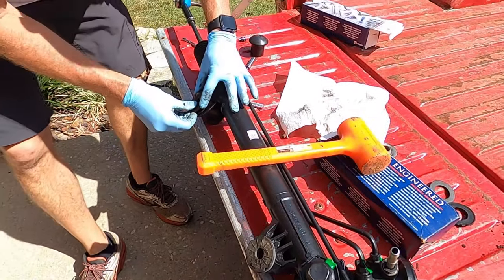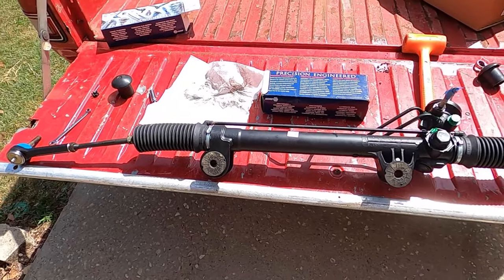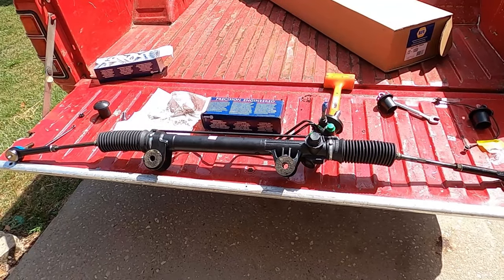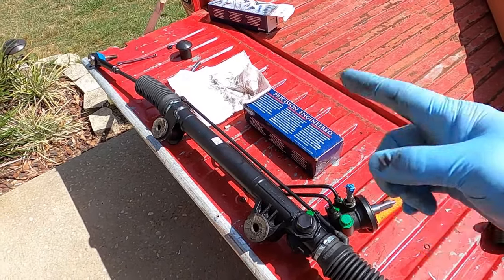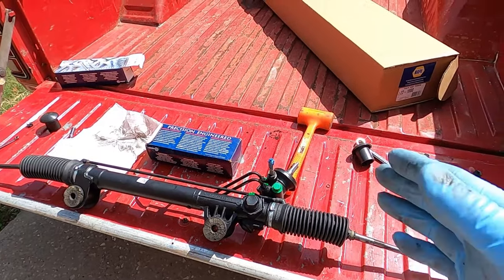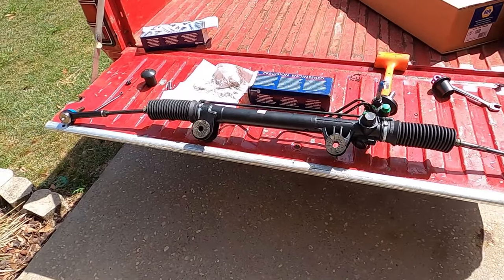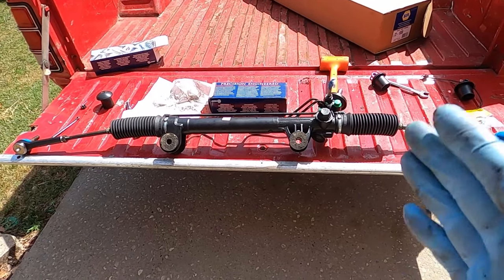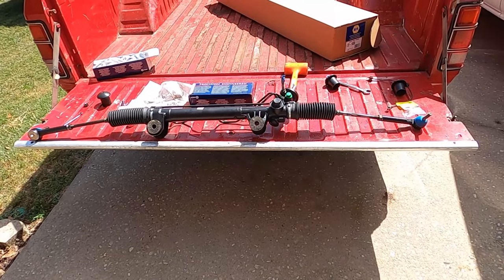We have everything switched over with the little plates put on. One thing to mention: these racks should come centered, but if by chance you get one that's not centered, turn it one way and lock it out, then turn it the other way and lock it out. Count the number of turns lock to lock — if it's five turns total, come back two and a half turns to center it. That's how we took the old one out, so put the new one in centered.